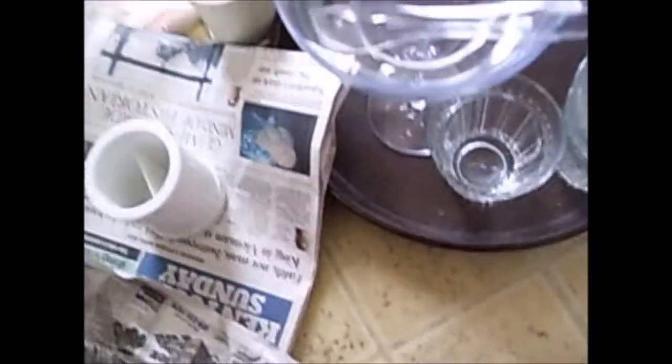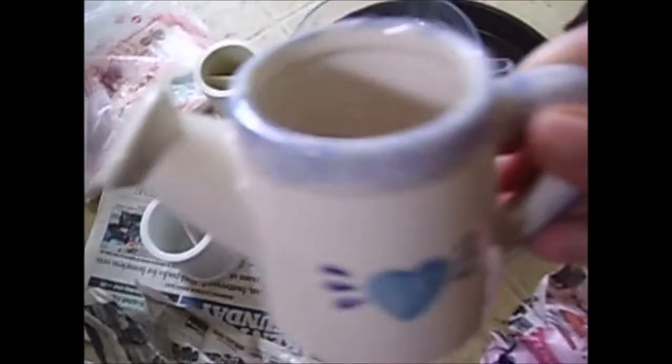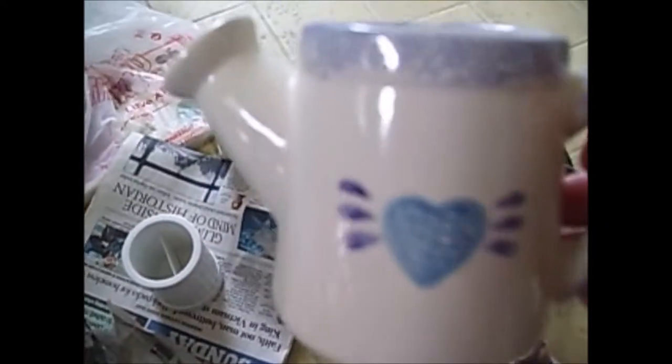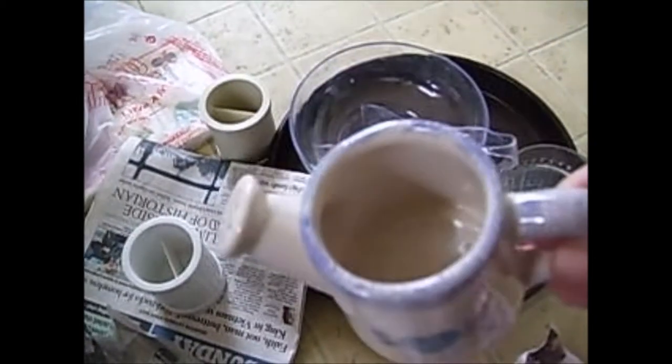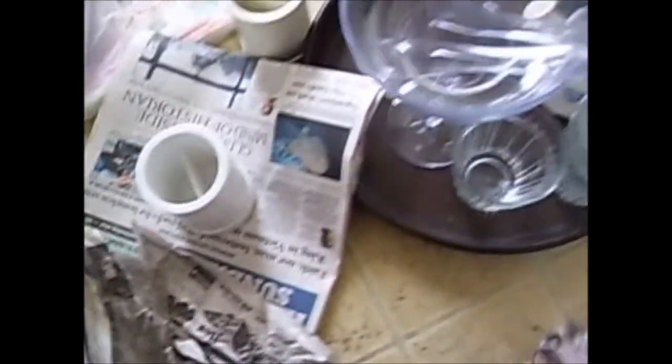Oh, and I got this little watering thing. We've planted some seeds and I thought this would be good to water them with, and it would be cute to sit next to them.